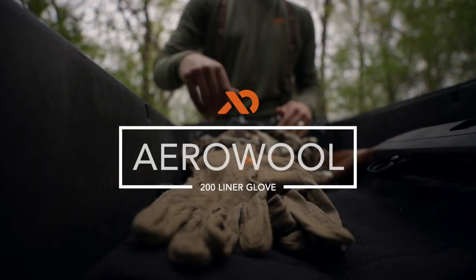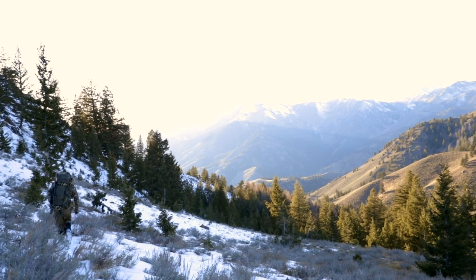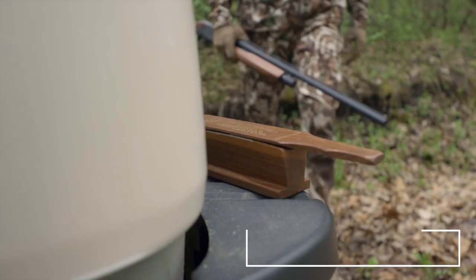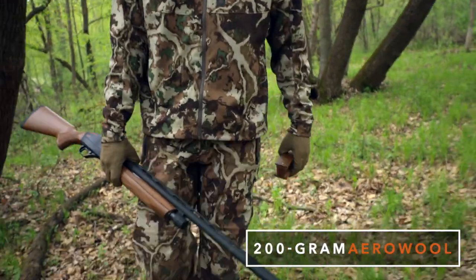When you need just a bit more warmth for your hands on a cold late season hunt, reach for our AeroWool Lightweight 200 Liner Gloves. The liner combines the finest 17.5 micron merino wool available with 37.5 activated nylon fibers to create a supercharged fabric with incredible performance benefits.